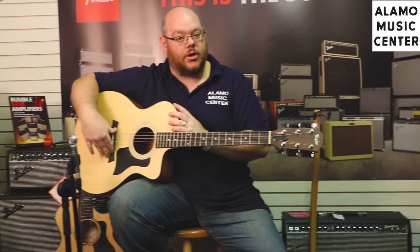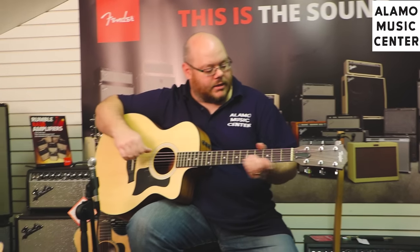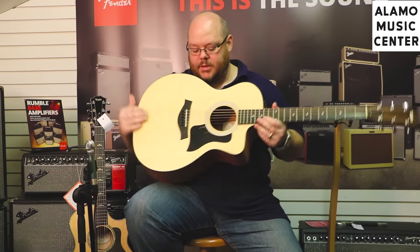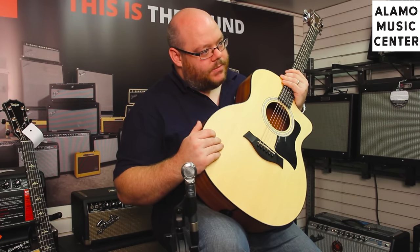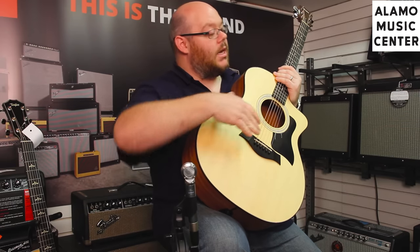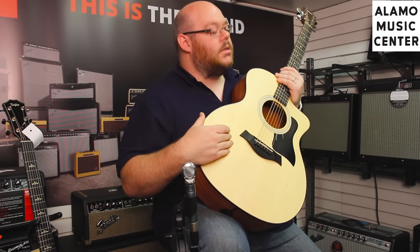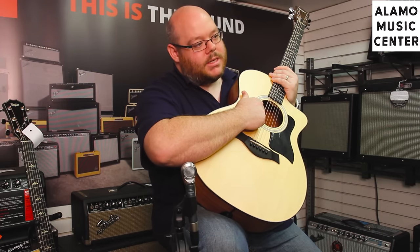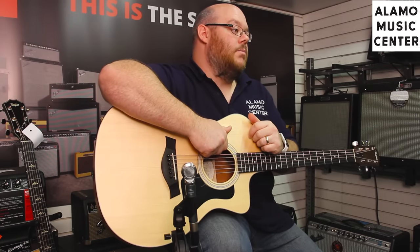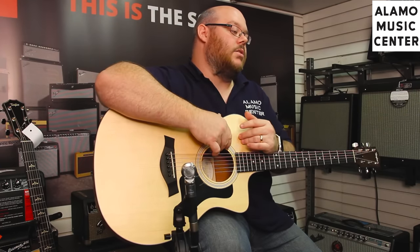All of the lineup, including the Baby Taylors and GS Minis, all the way up through the Presentation series, now have their new pickup in it. You're going to have a micarta nut and saddle. What's really going to be distinct is the finish and the bracing. The finish is going to be satin on these, similar to what you'll find on the Baby Taylors and GS Minis. Inside, the top bracing is Taylor's scalloped bracing — a standard scalloped bracing they utilize on these guitars.